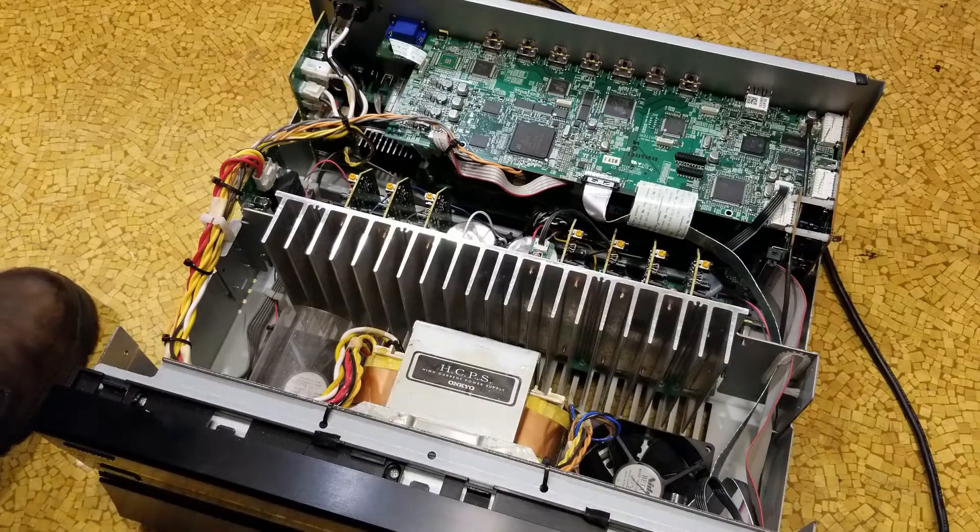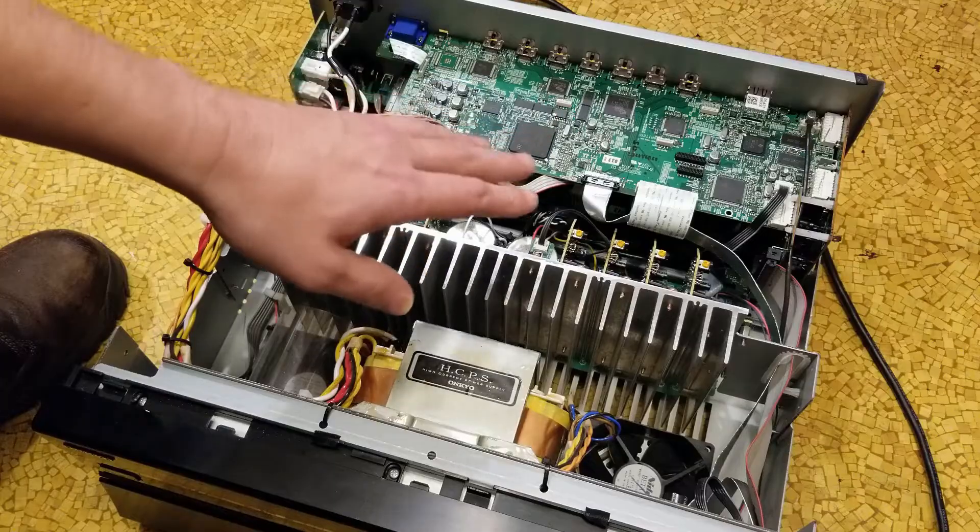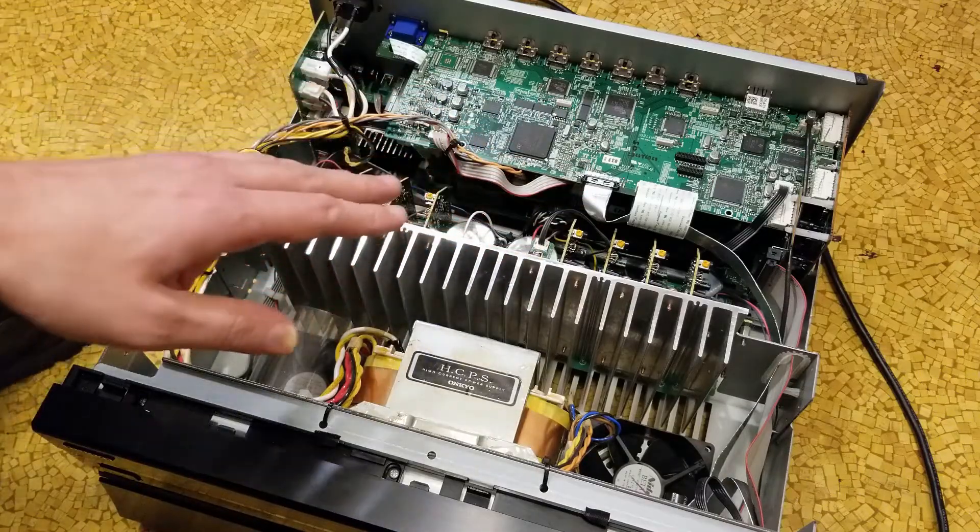Cadis Maximus here, this time with a video about repairing this Onkyo TX-NR808. I got this for 30 bucks off Craigslist.